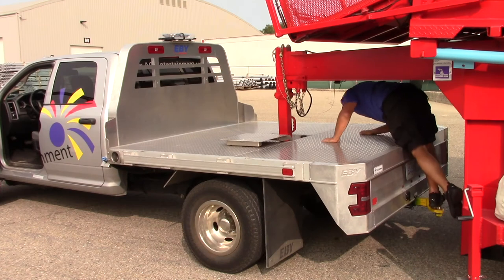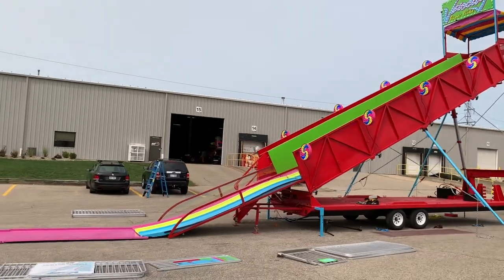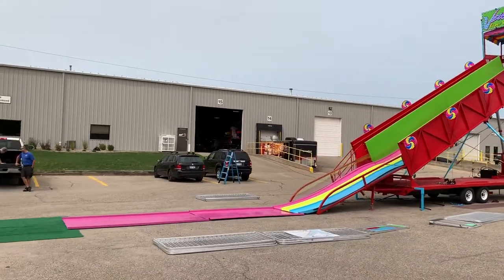Hook up the truck and properly secure the slide, and the teardown is complete. Thanks for watching this training video of the ADM Super Slide.